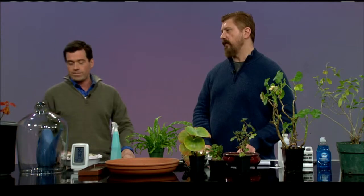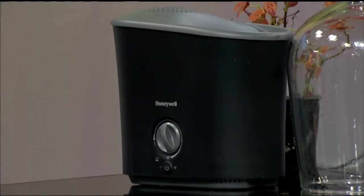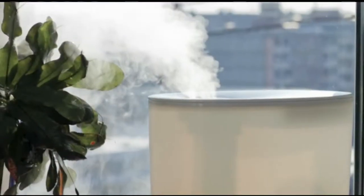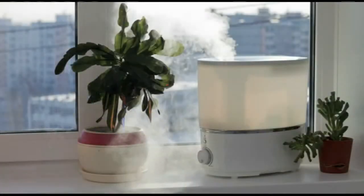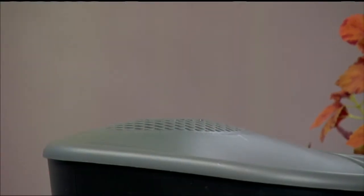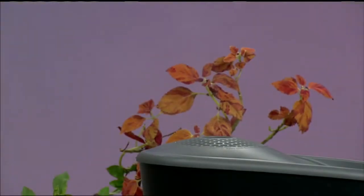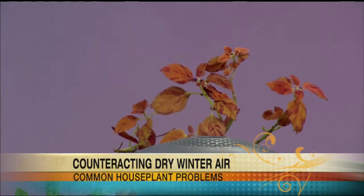That's a regular humidifier. The house is dry in the winter for both humans and plants — if you're not comfortable in your house, your plants certainly won't be. Most houseplants are from tropical regions, so they prefer nice balmy conditions. This humidifier actually boils the water, producing hot steam, so you don't need filters because it's already purified water — no need to worry about bacteria.